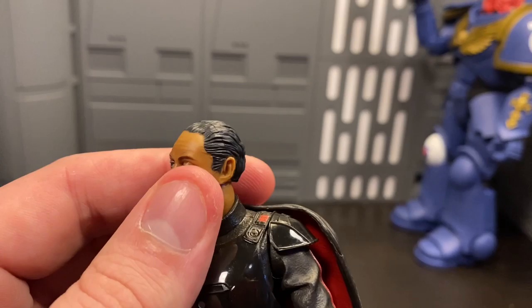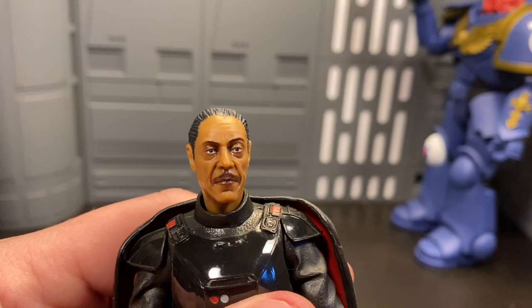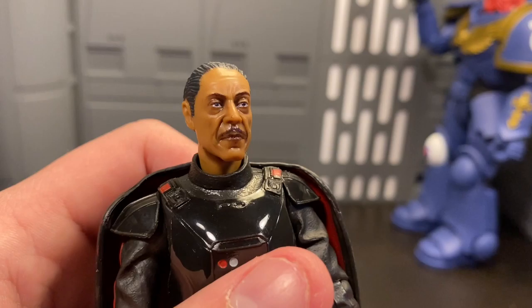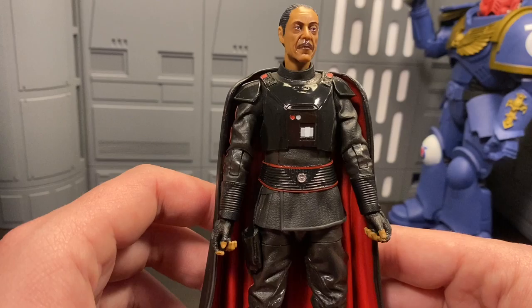Just off the bat — this facial likeness is amazing. The print job was excellently done, the sculpt work was phenomenal. It looks just like Moff Gideon — the hair, everything. This may be one of Hasbro's best recreations of faces and actor likenesses. It looks phenomenal. The print job is really well done; it's not too glossy like they've done in the past, and it's not too pixelated like has happened before. They're really getting these face printings down, and I'm really excited to see what the future brings.